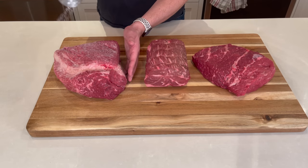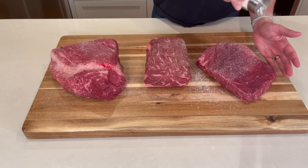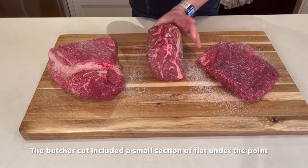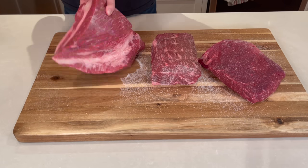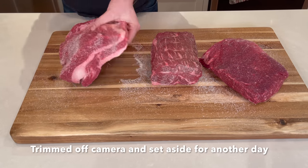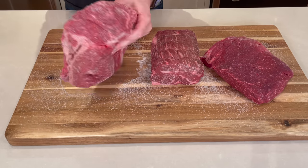As soon as I got these three cuts of meat home, I did some salt brining with diamond kosher crystal salt and just let those sit in the fridge uncovered. I also went ahead and removed the flat portion of the brisket, so we're really only looking at the proper brisket burnt end coming from the point section — I'm going to save that flat for another cook.